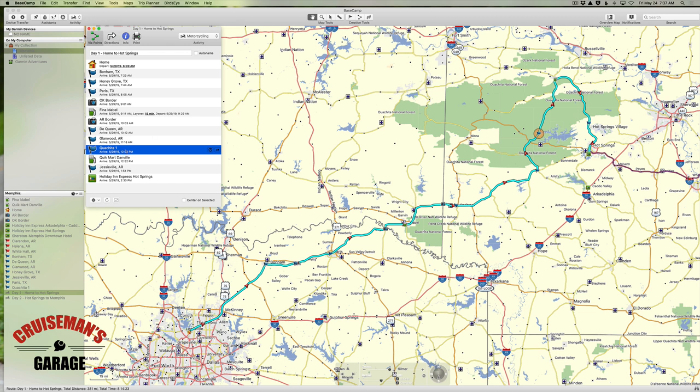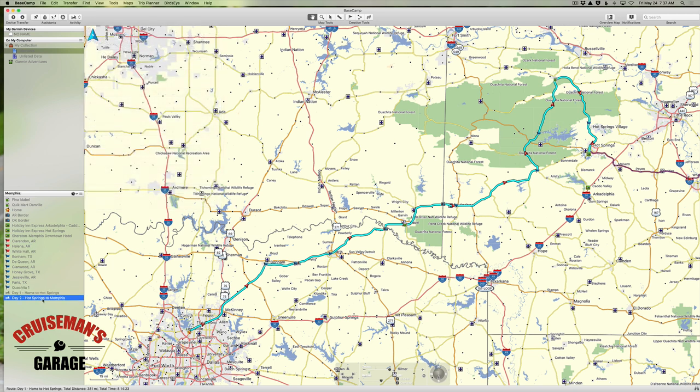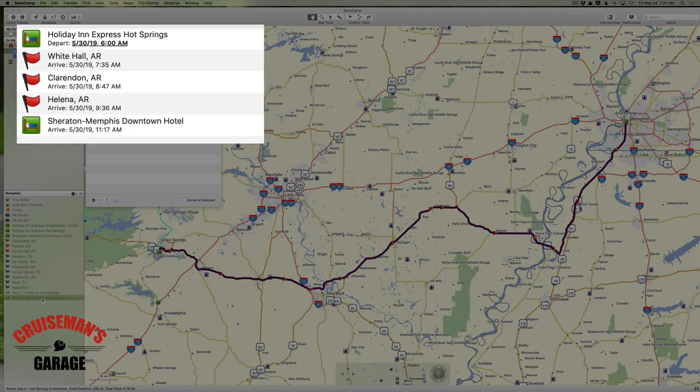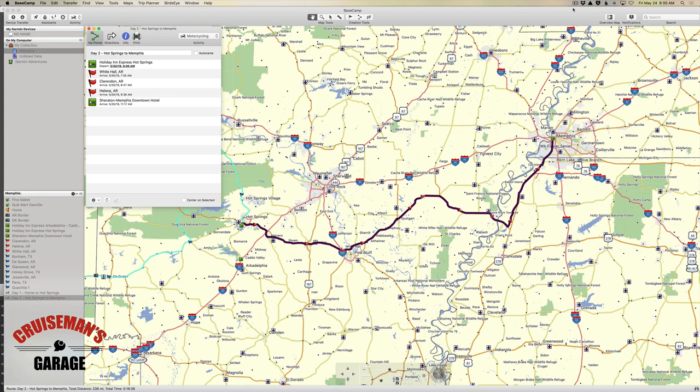I've also done some fleshing out on the second day — the route to Memphis from Hot Springs. I also changed the colors of the routes because to me it made more sense to use magenta. You'll notice that the waypoints I've created on the second route use red flags, so I know just at a glance that those belong to the day two route. I still have some work to do on this route, but I have added a few waypoints. I want to focus on the one in Helena, Arkansas because it will help me illustrate how you have to deal with a divided highway when putting waypoints on the map.